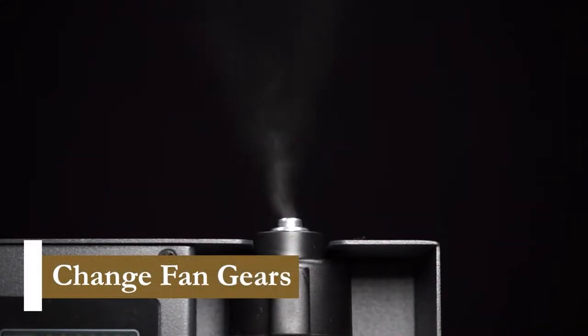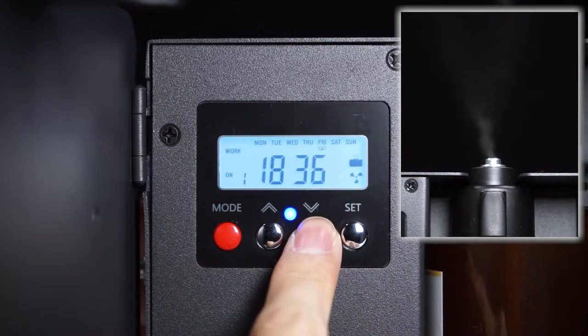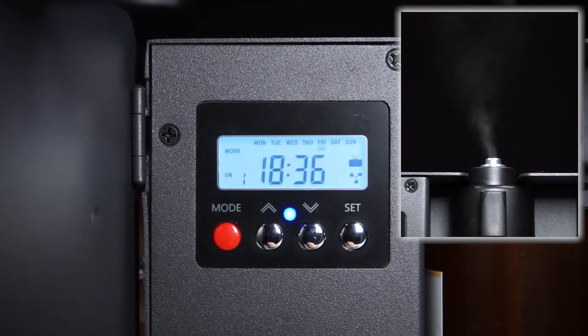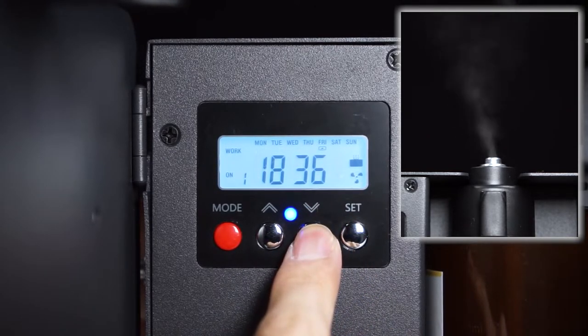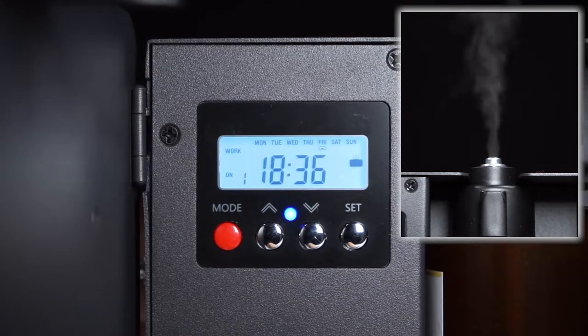Next we'll change the turbo fan gears. F1 is the highest gear and the default option when the diffuser is turned on. We can press the down button for 3 seconds to change the gear to F2, which is the lowest gear. Press the down button for another 3 seconds to turn off the fan. Your diffuser will still work just fine when the fan is off.